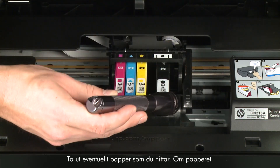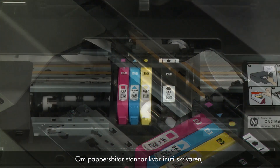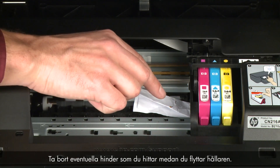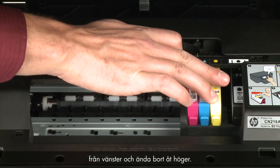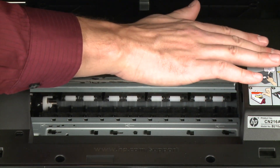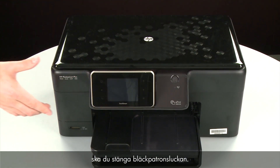Remove any paper that is found. If the paper tears when you remove it from the rollers, check the rollers and wheels for torn pieces that might remain inside the printer — if pieces remain, more jams are likely to occur. Reach inside through the cartridge access door and manually move the carriage, removing any obstructions found while moving it. Ensure the carriage moves freely from all the way to the left to all the way to the right. Once all obstructions are removed and the carriage can move the full width of the carriage path, close the cartridge access door.